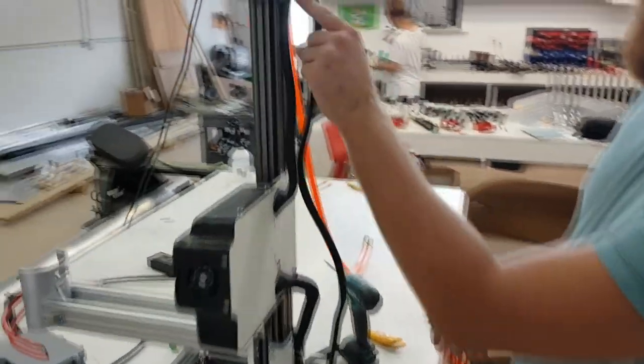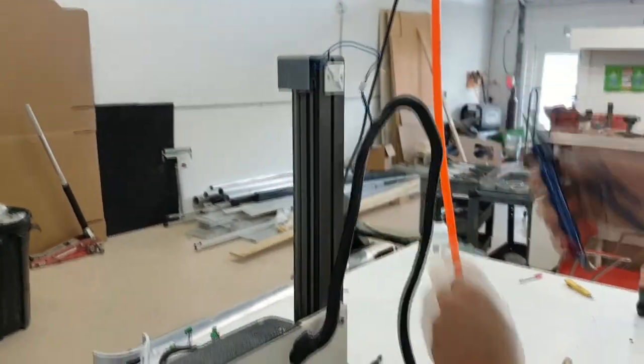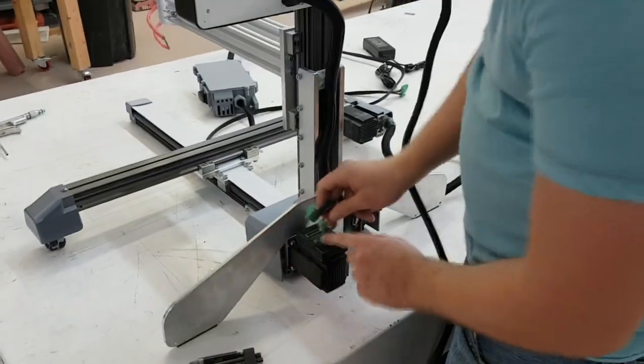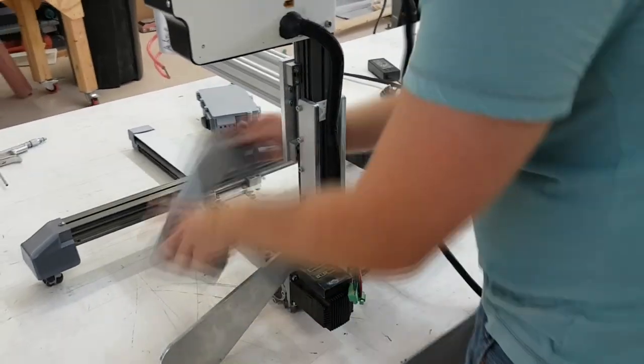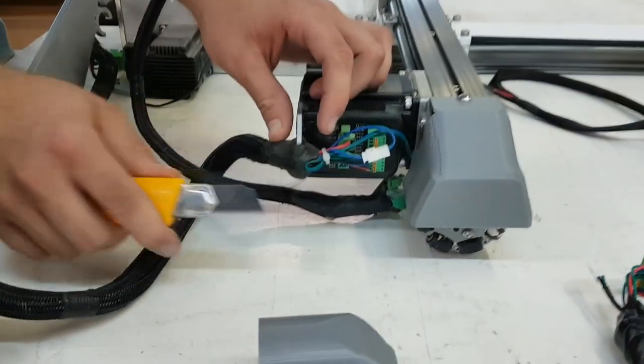First, we are going to remove the old wire harness. We can start by clipping all of the zip ties that hold it down. Also detach the limit switch wire from the z-rail on top of the machine. We will then unhook the motor connections and take the wire harness out of the grommet holder attached to the back plate.